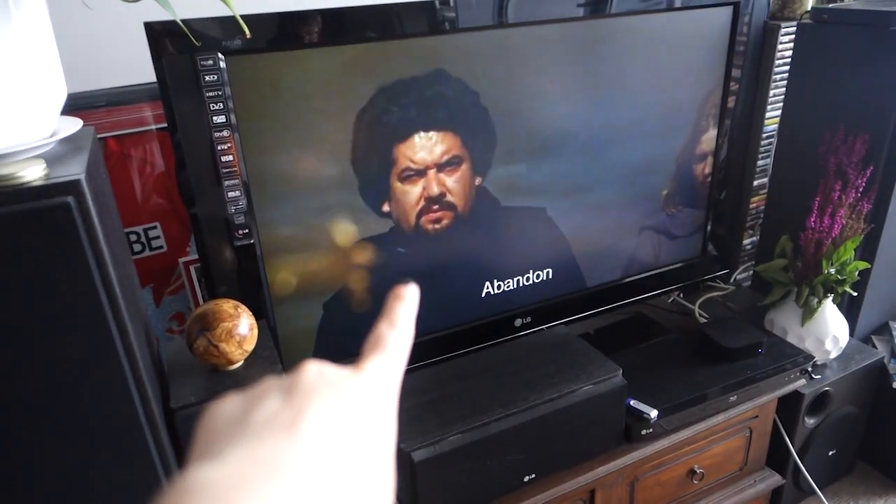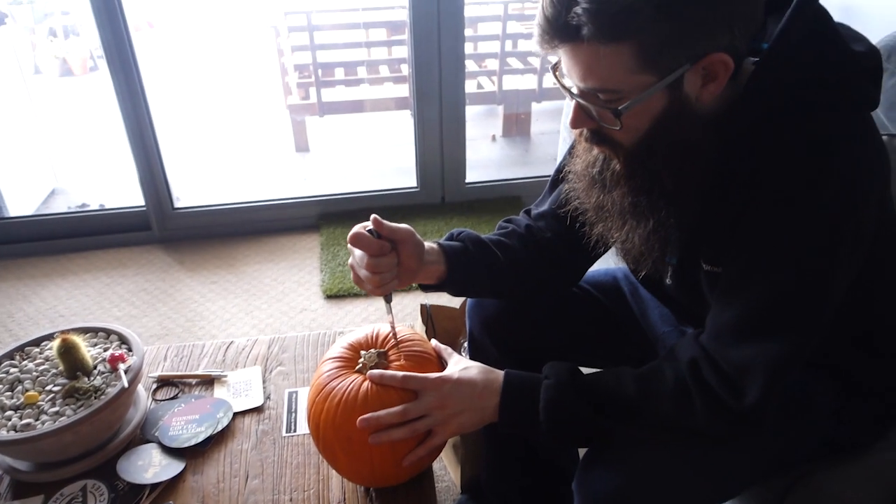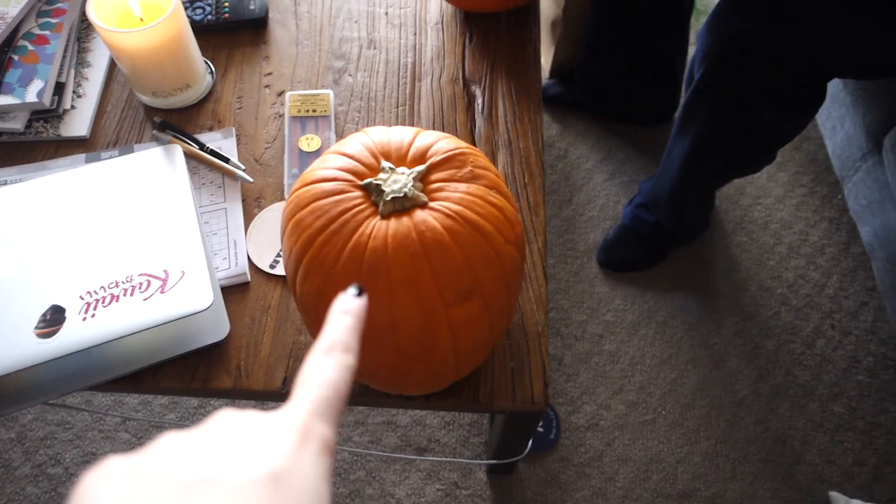We're watching Evil Speak and Dean's going to try his first pumpkin. You're going to be able to do it. I'm pretty shit at mine. Here's mine — I haven't decided what I'm going to do with it yet.